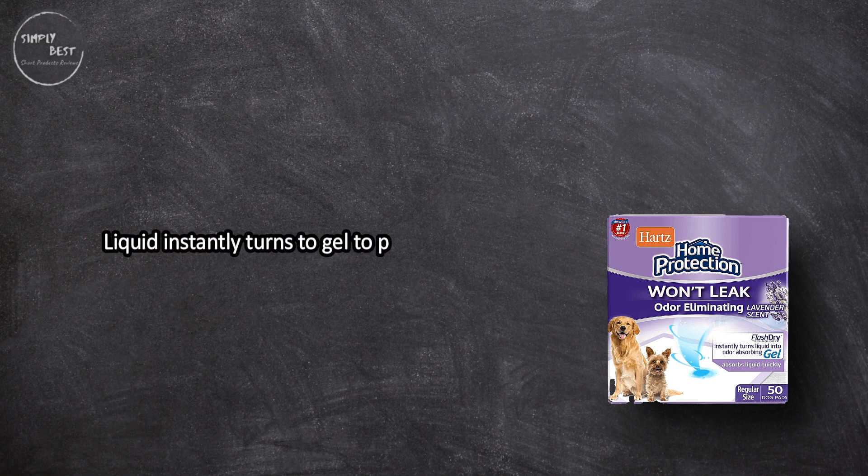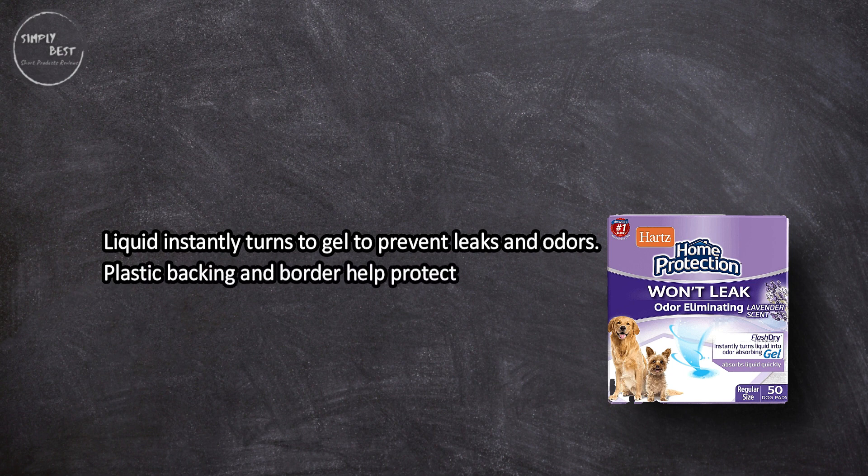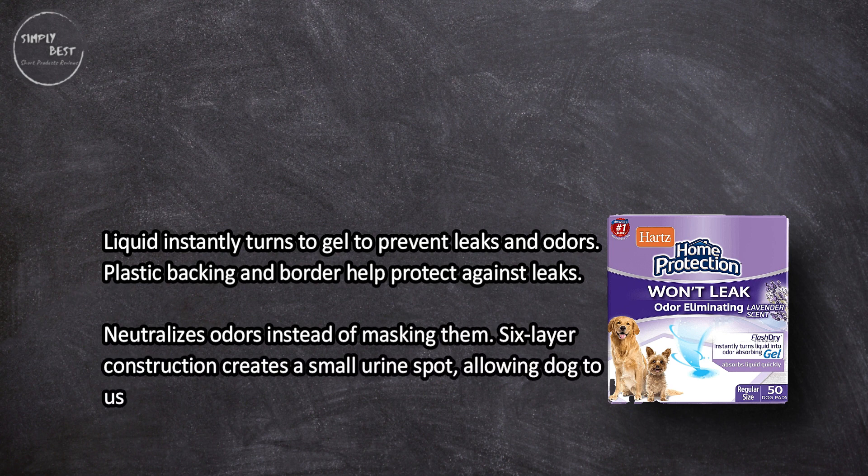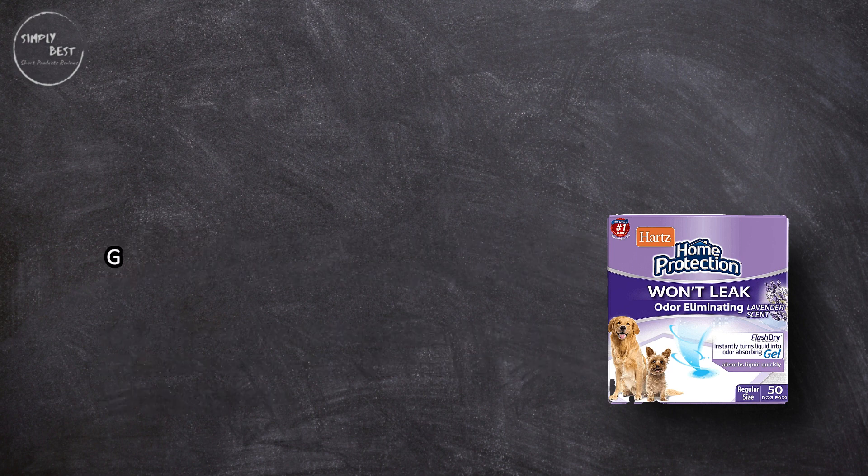At number 2: Parts Home Protection lavender scent odor eliminating gel dog pads. Liquid instantly turns to gel to prevent leaks and odors. Plastic backing and border help protect against leaks, and it neutralizes odors instead of masking them. The six-layer construction creates a small urine spot, allowing the dog to use it multiple times.